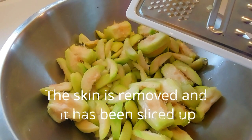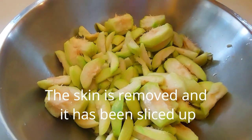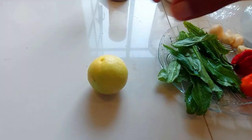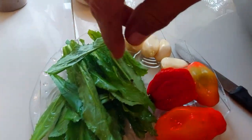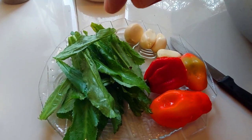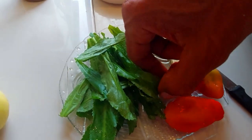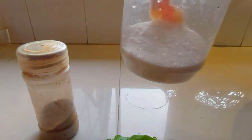We are actually making some Pomsitae chow here. We have already washed it up. We have our ingredients: a lime, some shadow bennie — shadow bennie is spelled C-H-A-D-O-B-E-N-N-I — hot pepper, some pimento, garlic, black pepper, and salt.